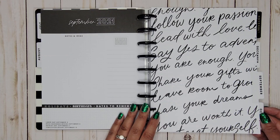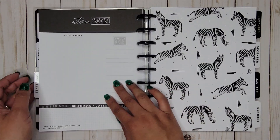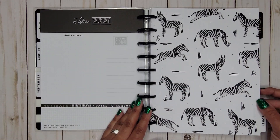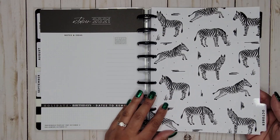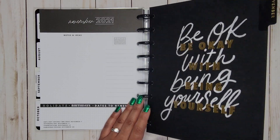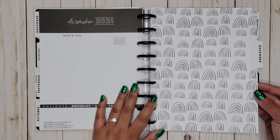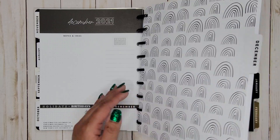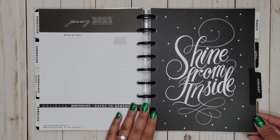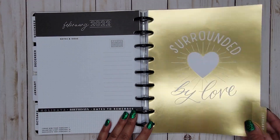The August divider says 'Good things take time.' Then we have 'Follow your passion, lead with love, say yes to adventure, you are enough, share your gifts' — those are for September. November has 'Be okay with being yourself,' which is really pretty. For December we get some colorless rainbows — you can always color those in if you're feeling groovy. January says 'Shine from inside,' and February is 'Surrounded by love' with gold foil.